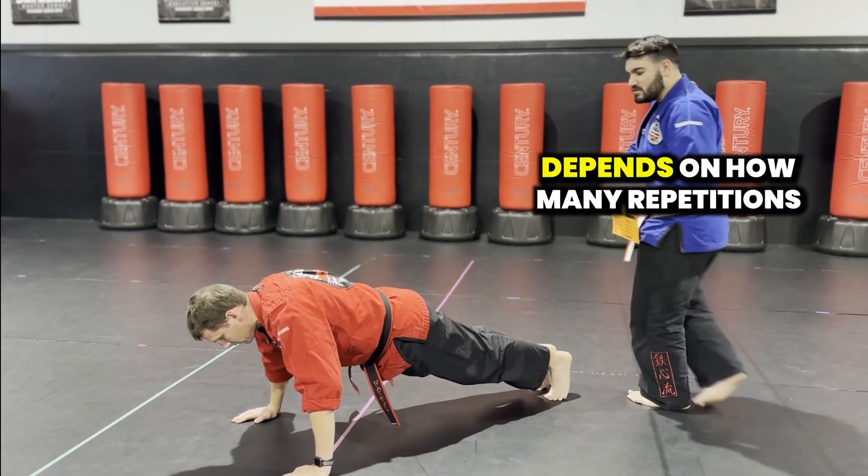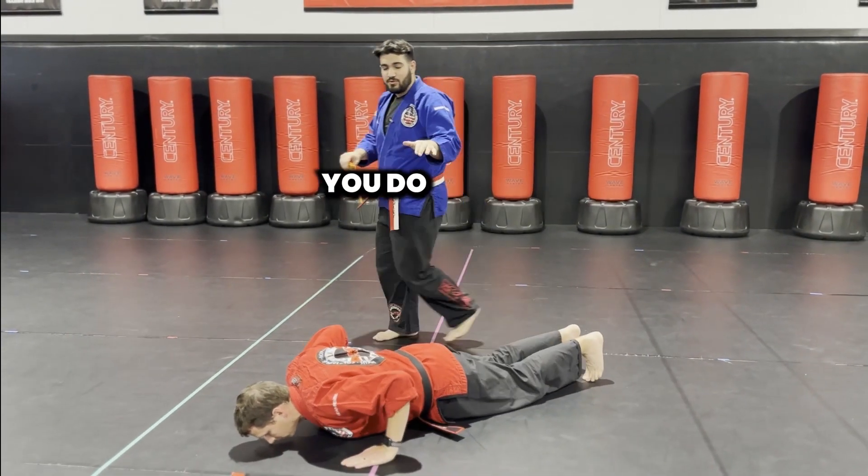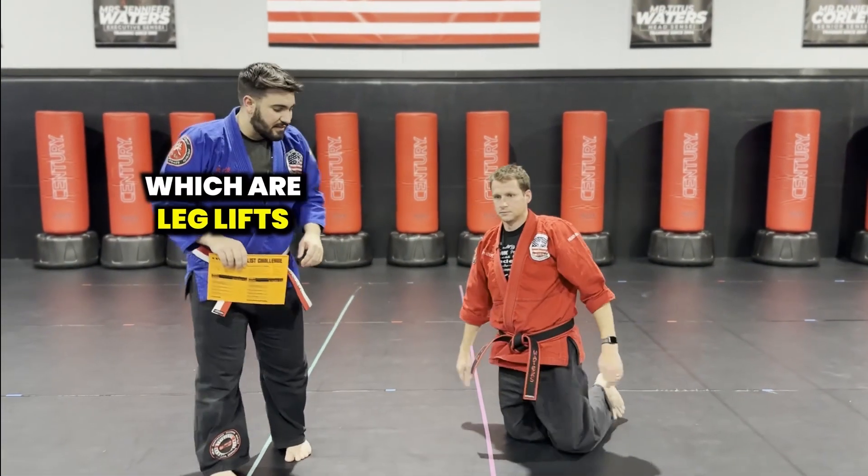Depending on what rank you are depends on how many repetitions you do. Now let's talk about the next exercise, which are leg lifts.